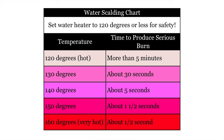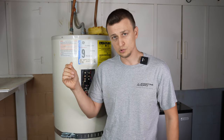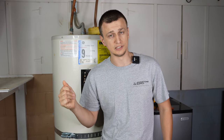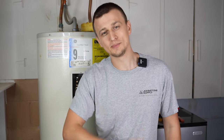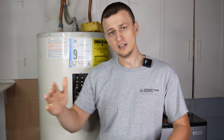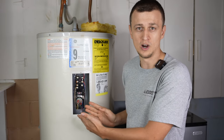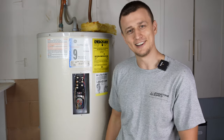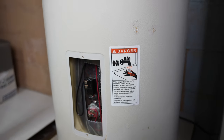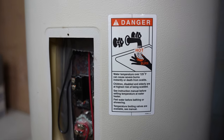Babies don't sense heat as fast and might not pull their hand away in time. Elderly people slowly losing their sense of touch might not realize how hot it is quickly enough, which can also cause burns. Other than that, if that's not a concern and you don't mind a slightly higher energy bill, set it to whatever you want. If it's not hot enough, set it a little higher. If you want to know what your water heater manufacturer recommends, there's usually a sticker right on the water heater.